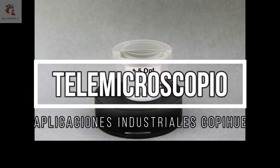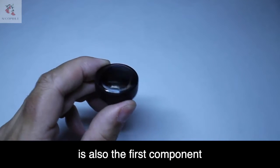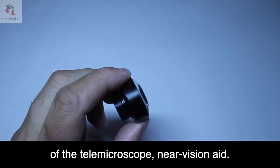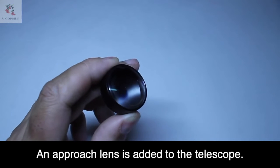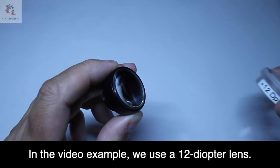The telemicroscope. The TCC2X telescope is also the first component of the telemicroscope near vision aid. An approach lens is added to the telescope. In the video example, we use a 12 diopter lens.